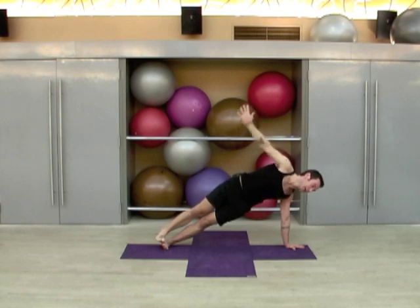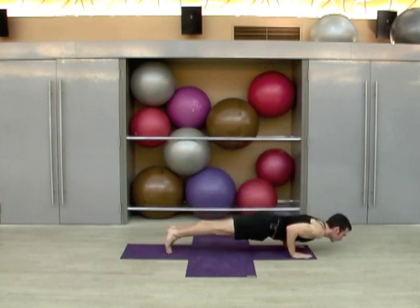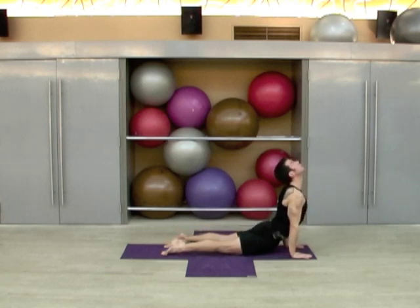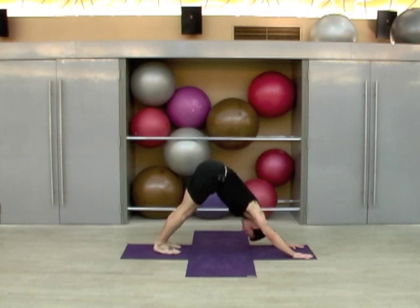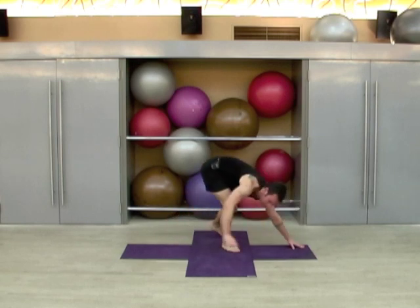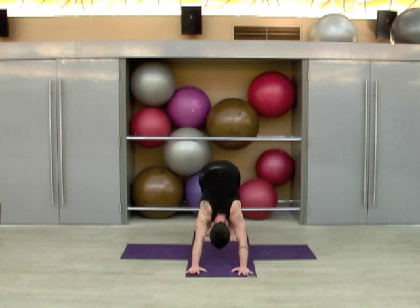Legs come together, shift back into plank, lower through chaturanga. Inhale upward dog, exhale to downward dog. Five more breaths — one, two, three, four, and five.